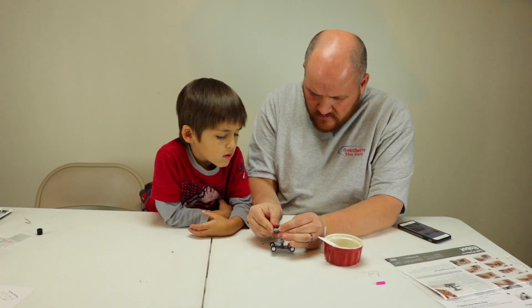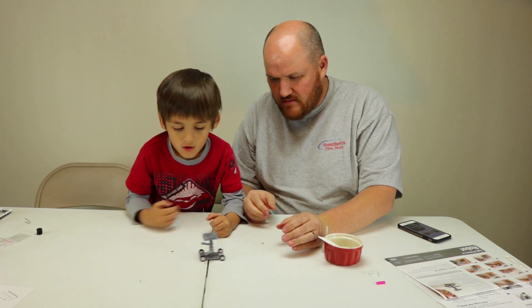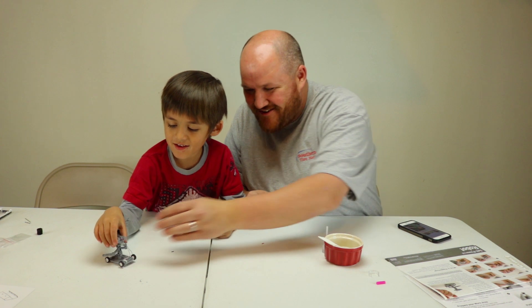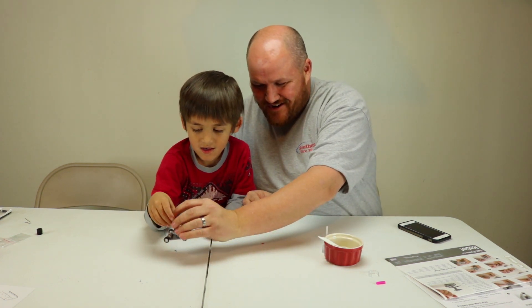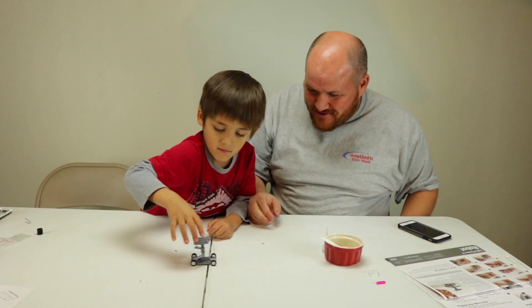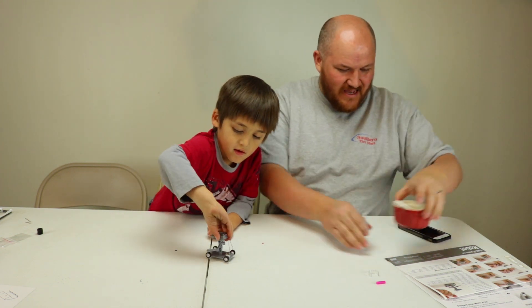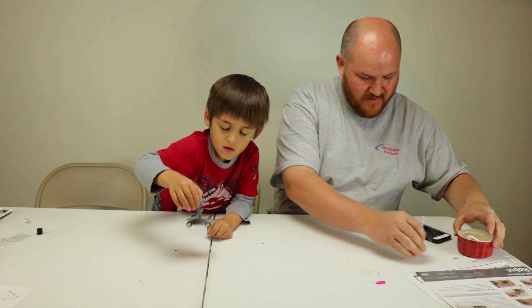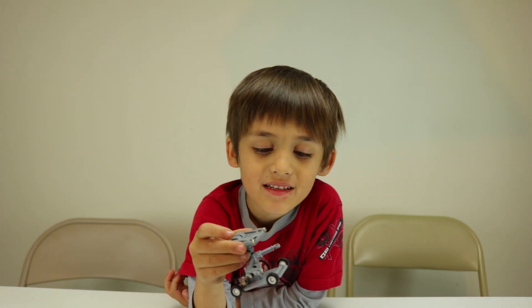It's so cool! Whoa! Whoa whoa, that was cool! Alright, so we just added three drops of salt water and look what it's doing — drive, drive, it's driving! That's pretty awesome. It runs for about 10 minutes. Go play!